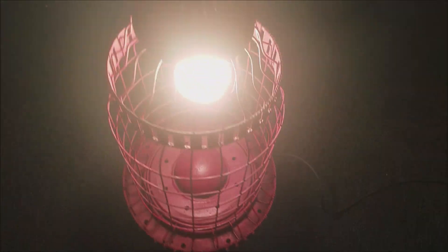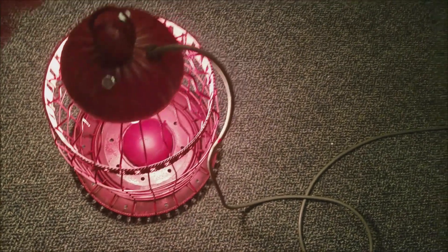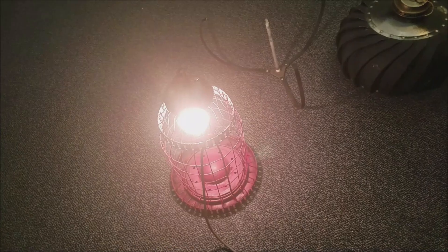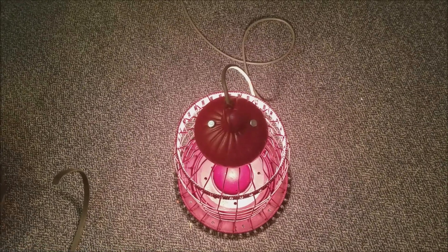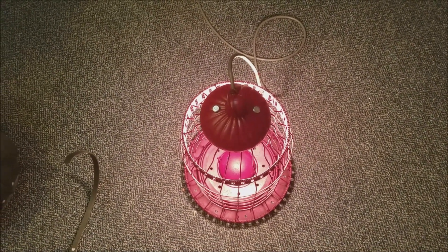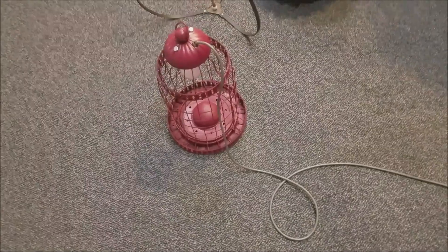Most of it was free. I think I spent a dollar on screws and used some leftover paint that a friend gave me. So now I'm going to put in a UVC light bulb. Go ahead and unplug it and we'll put in a different light bulb. It's pretty cool, right? So I'm going to get the UVC bulb to put in it.